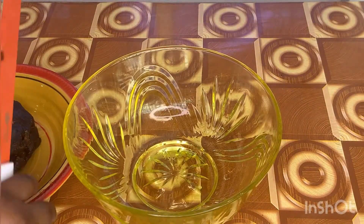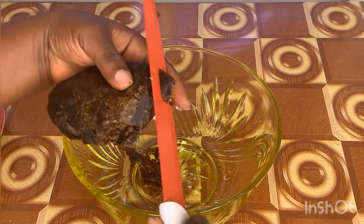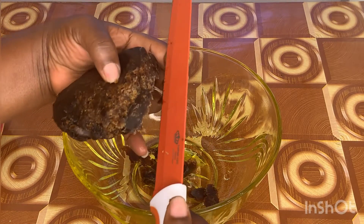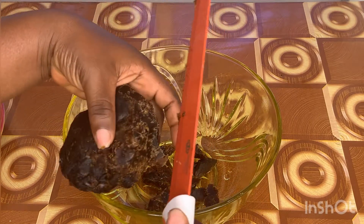For the next step we are going to cut our African black soap into pieces. This will also help with dissolving, because if you leave the whole bulky piece of black soap in the water it's going to take a very long time to dissolve. So you're going to cut it into pieces in the bowl.